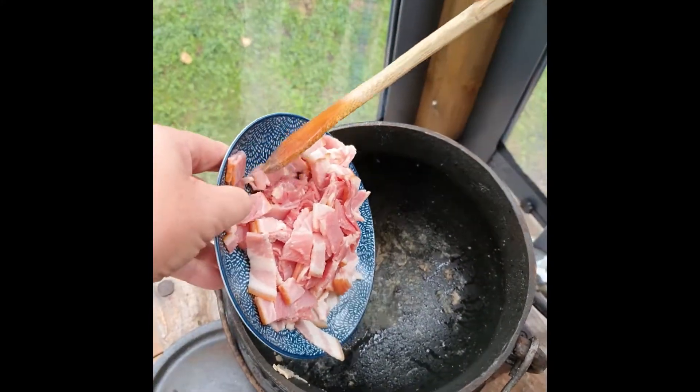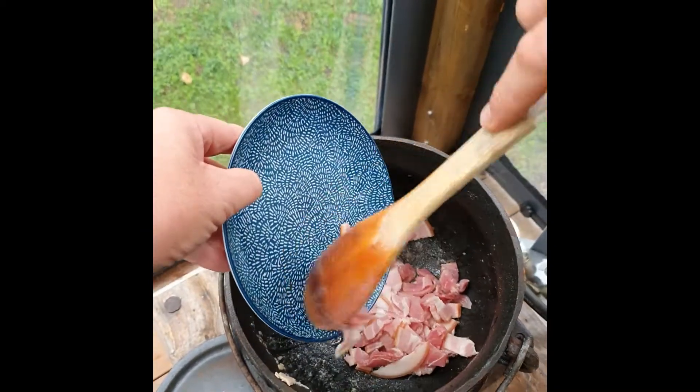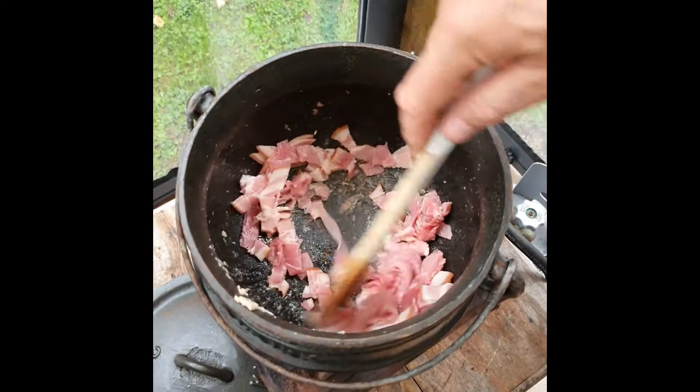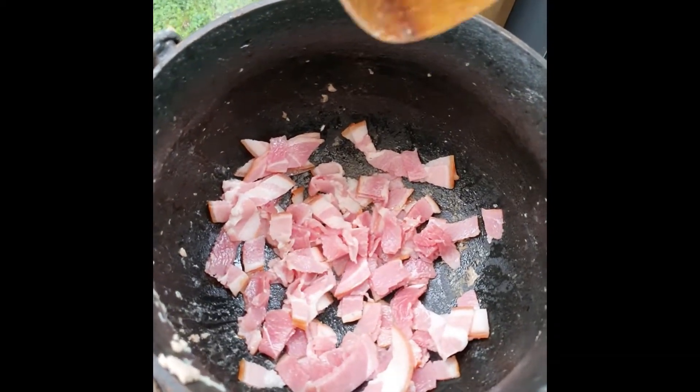So we've removed the chicken — it was about a kilo. We're adding about 200 grams of bacon. Fry it for about five minutes.